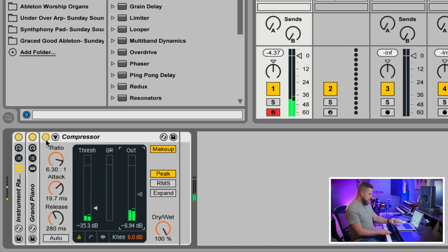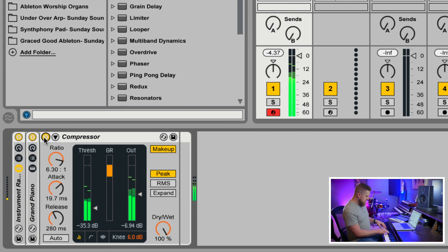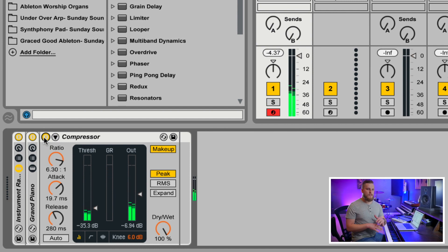You can hear all of this extra, nice, juicy sustain on the piano because of that extra compression. I'll turn the compressor off so you can compare — and then back on. This is really great for just holding out notes with lots of sustain and lots of warmth.